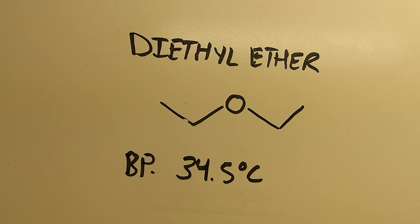Hi everyone and welcome back to the lab. In this video I'll be distilling diethyl ether from a store-bought product. You can actually make diethyl ether using the dehydration of ethanol with sulfuric acid or something, which is good for pedagogical purposes I suppose, but it's way too expensive to do it that way. I'll demonstrate that dehydration reaction of alcohols in a later video.